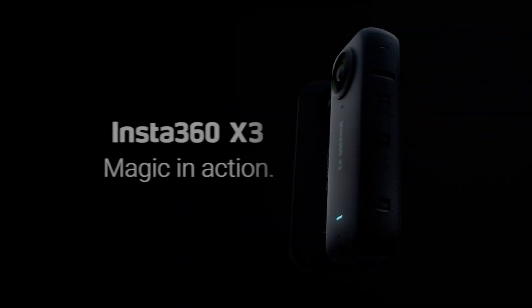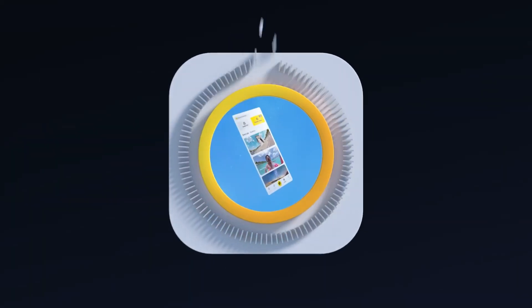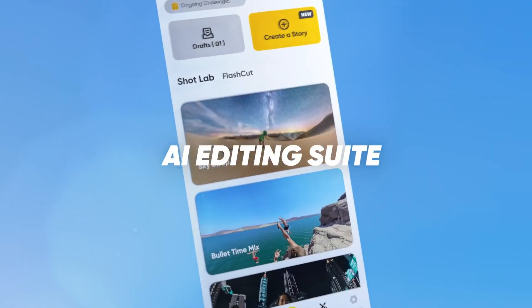Are 360 cameras like the X3 worth the hype? 360 cameras can be daunting, but they're actually really straightforward to use. Cameras like the Insta360 X3 come with all sorts of easy to use features that are simply impossible with a traditional camera.